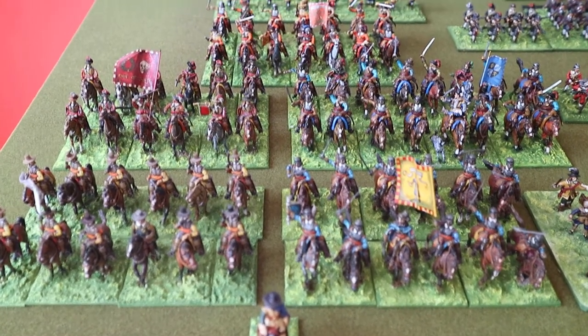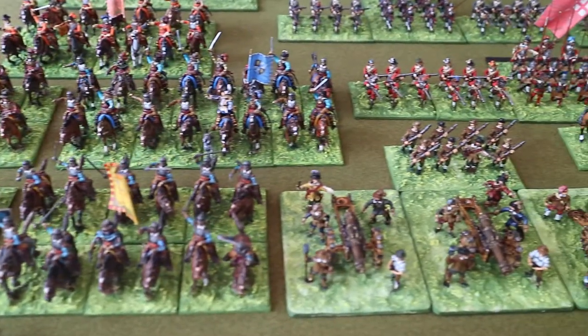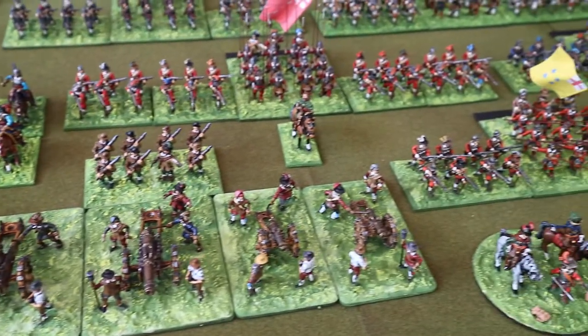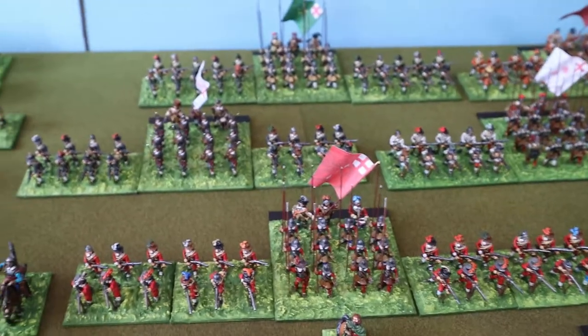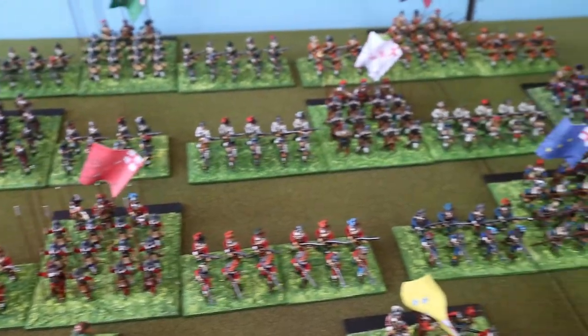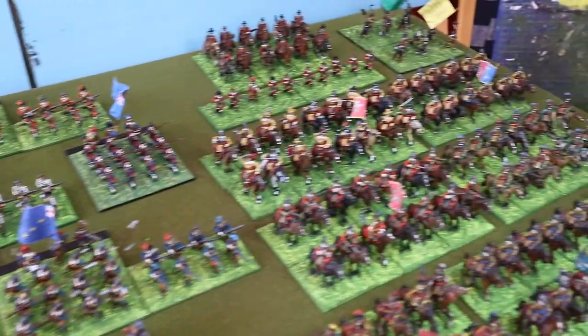English Civil War collection — first time I've really laid them all out like this. The regiments of foot. There's over 500 figures here now.